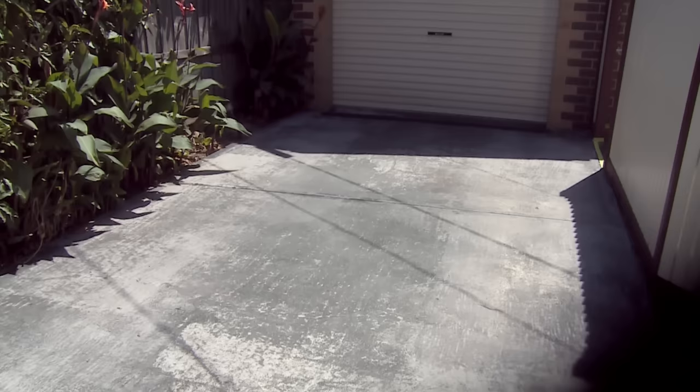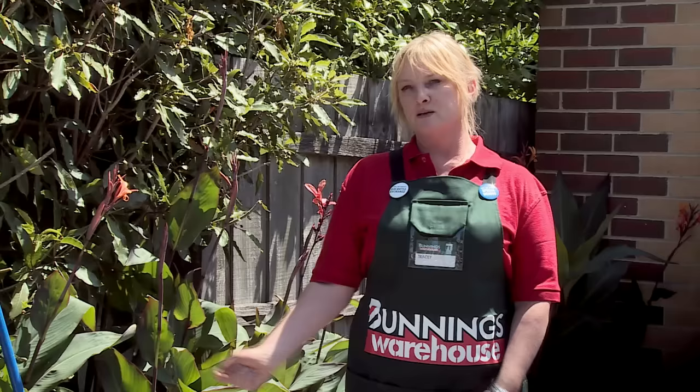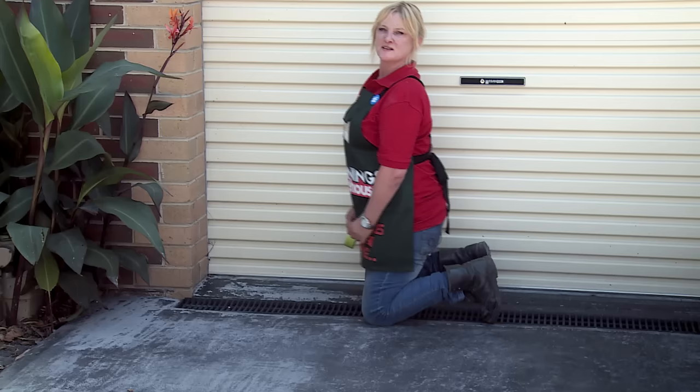The first step in painting a driveway is cleaning it thoroughly. We do this so the paint sticks and stays for years to come. We'll use the etch primer with four litres of water and a hard broom. Leave that on for 20 minutes, wash it off, and then we're ready to paint.